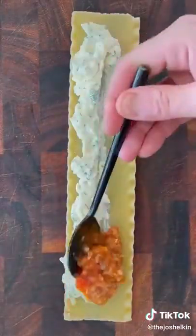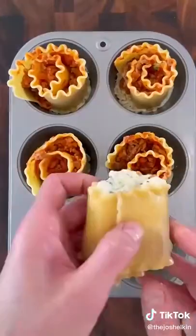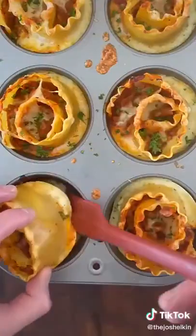Lay down a cooked lasagna noodle. Add some of the ricotta filling and your favorite marinara or meat sauce. Then roll up the noodles and place it inside each one of the cupcake slots. Sprinkle on some more mozzarella. Bake at 400 for 20 minutes. Garnish with parsley or chopped basil, then place it in each one of the parmesan cups.